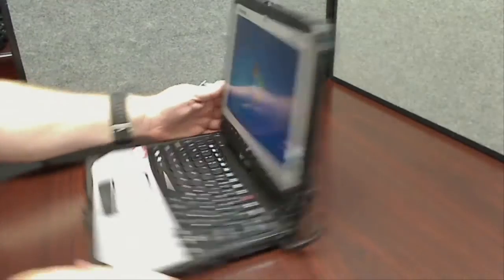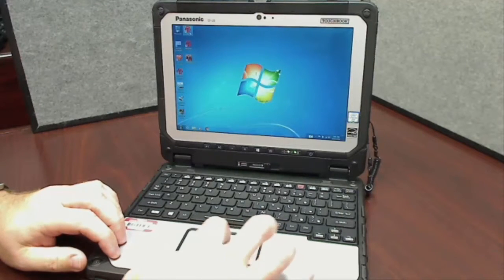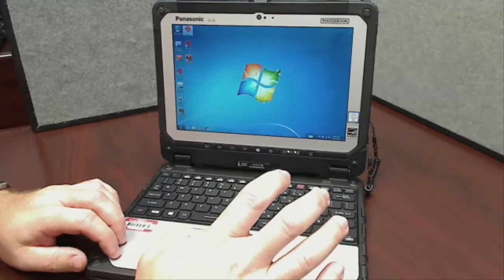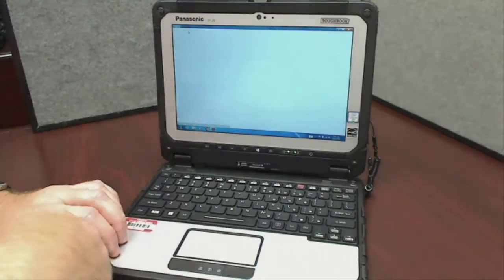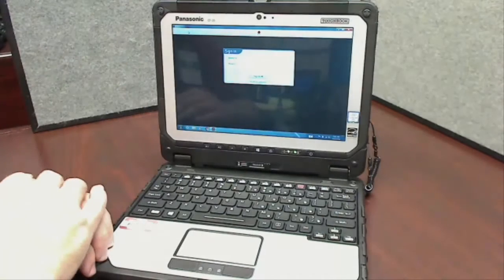Let's go ahead and launch Elite. Elite is going to be on everyone's desktop, same thing as Fieldbridge. These computers are going to be going out to the fleet starting in September, so you're going to have both Fieldbridge and Elite installed. When Elite comes up you'll sign in — there'll be plenty of other videos to go ahead and talk about that.